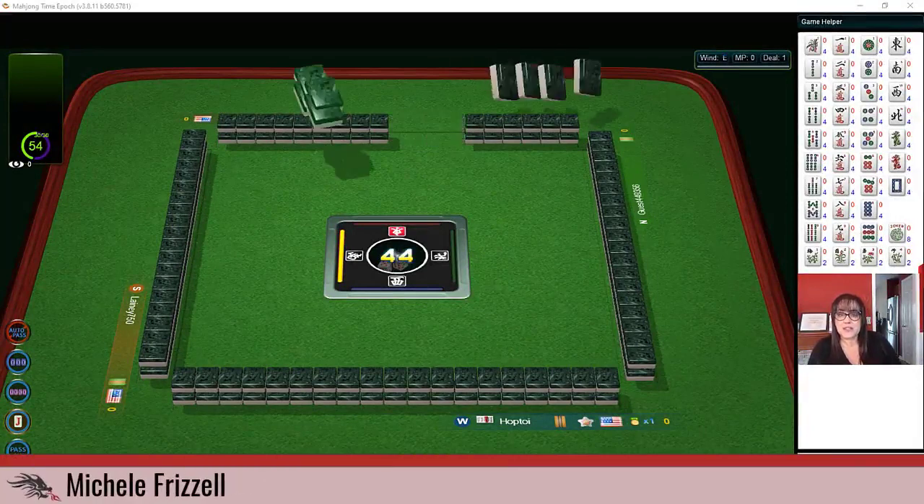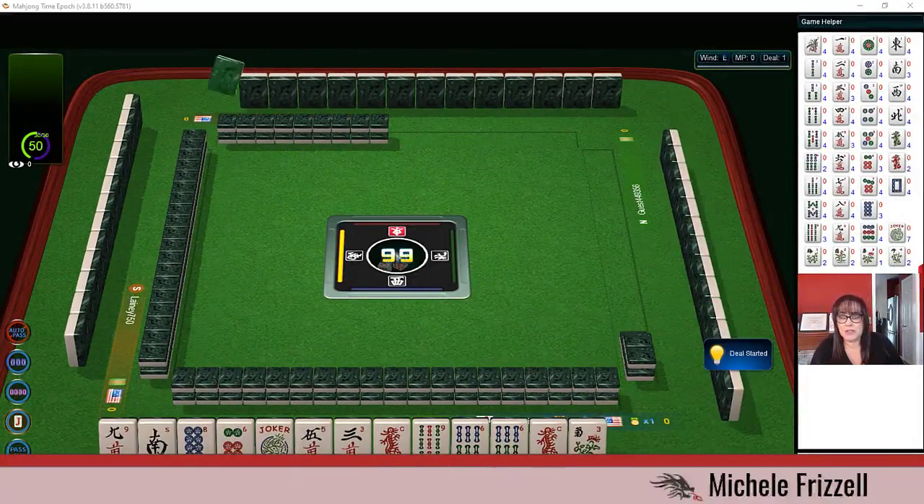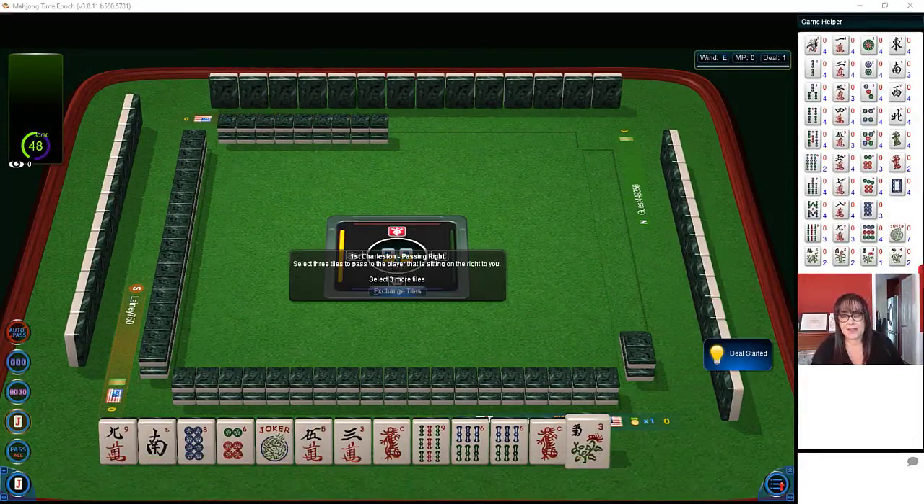We just logged into a game at Mahjong Time. In this strategy theory session we're going to be playing American Mahjong using the National Mahjong League card. If you haven't tried playing here yet, they have a 30-day VIP trial — I highly encourage you to try it out. Send me an email using the address in the video description and I'll send you information on how to get started. Let's check out these tiles.